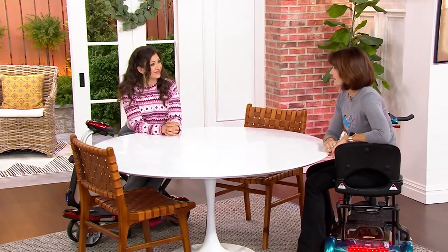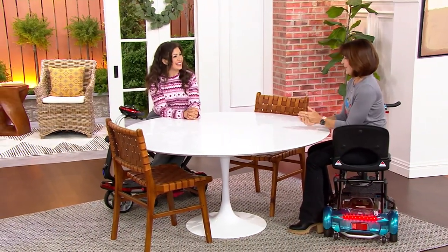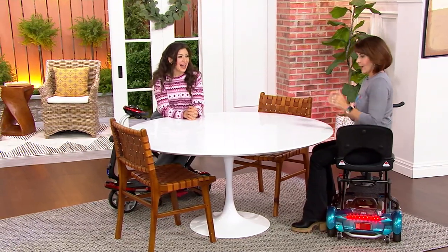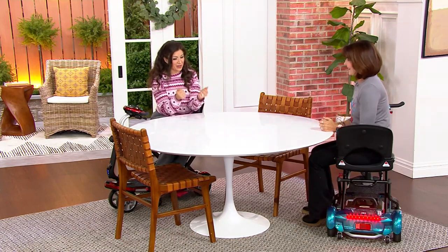You can pull up to a table for everyday tasks like puzzles, games, writing bills and checks, or anything you do sitting at a table. The scooter puts you at the right height to participate fully in whatever's going on at home, whether it's family activities or just daily routines.